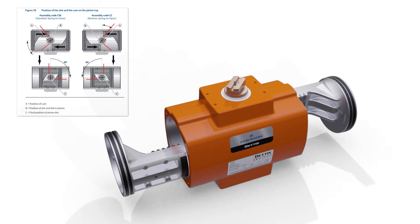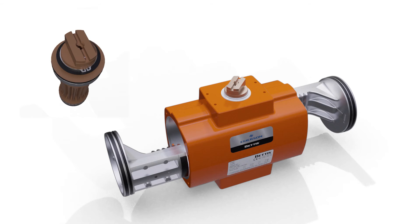Refer to manual chapters 9.3 and figure 29 for correct pinion alignment and piston orientation. Check that the orientation of the pinion slot and the dot in the slot is correct.